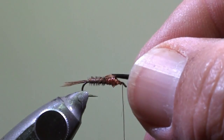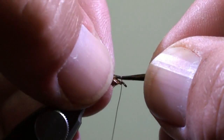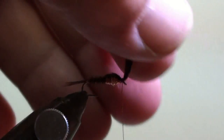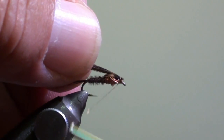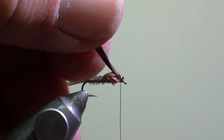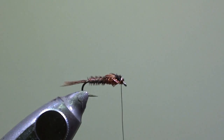Then flip over the pheasant tail fiber tips and secure the fiber tips at the eye of the hook with two or three turns of copper wire. Then flip them back again and secure them in this position with additional turns of copper wire. Cut off the excess of the fiber tips.